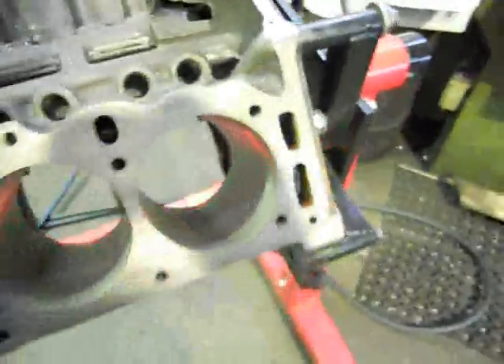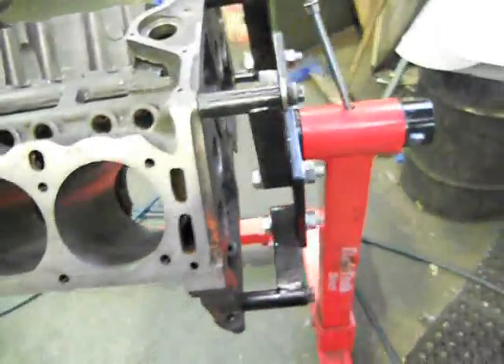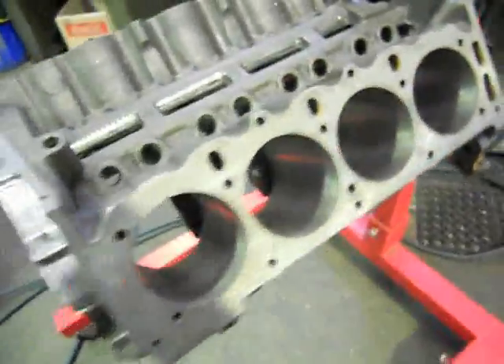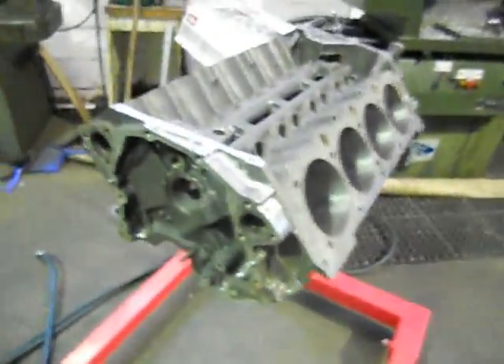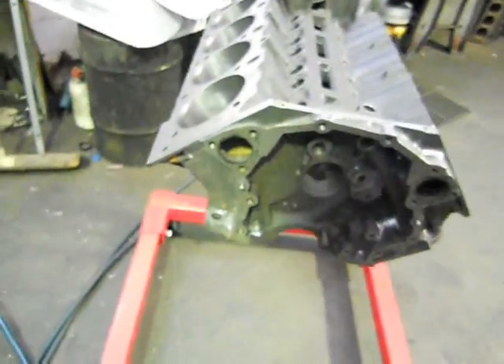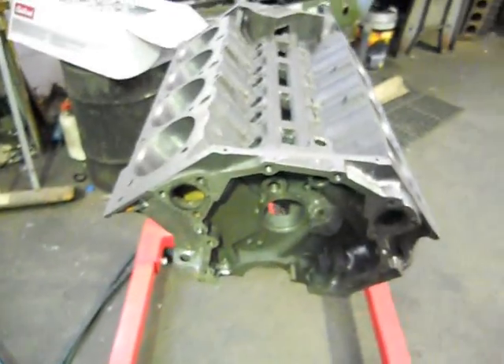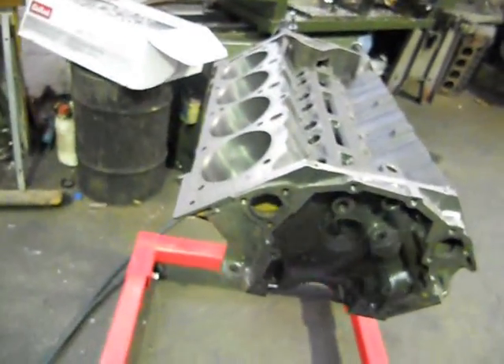We've tapped out every thread in the block. That's about it now — I'm just going to sand back the outside of it and it should be alright. Everything's all been balanced, everything's machined now. Just tack the rest of the heads and we're on for final assembly.